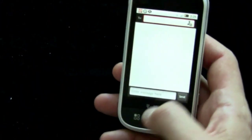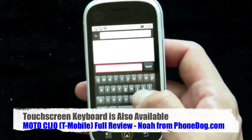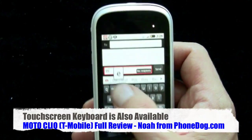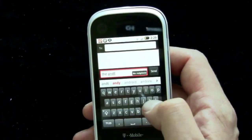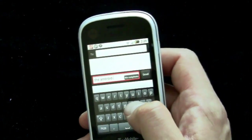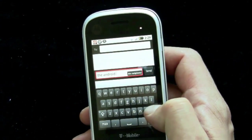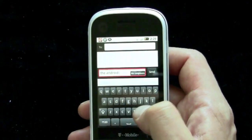If you go into landscape mode, you get the touch-sensitive keyboard. You can turn on haptic feedback, and you have the nice Android predictive text system. You can add stuff to your own custom dictionary, which you can't really do so easily on an iPhone. That's kind of nice. So the hardware's pretty good.